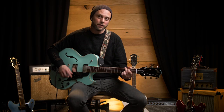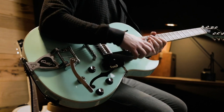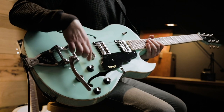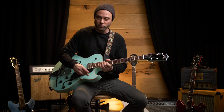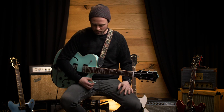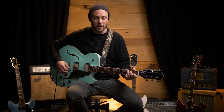This is the Starfire 1 SC, and SC stands for single cut. It has all of the same appointments as the double cut. The only real difference is that there is a block underneath the bridge to keep everything in place, and the rest of the body is fully hollow. So this instrument has a lot more of an acoustic quality to it than the double cut does. It's kind of fun to play, even not plugged in.